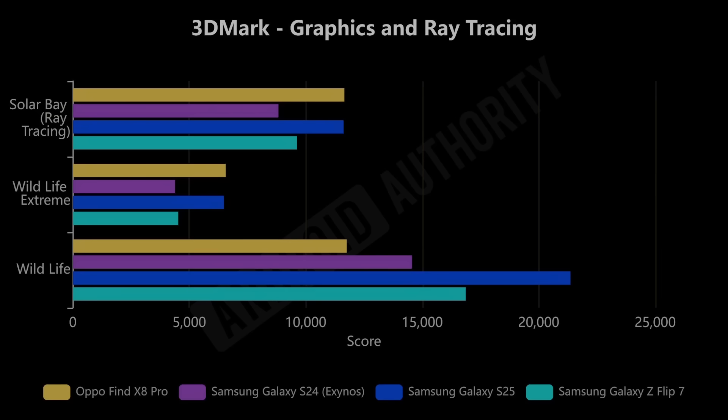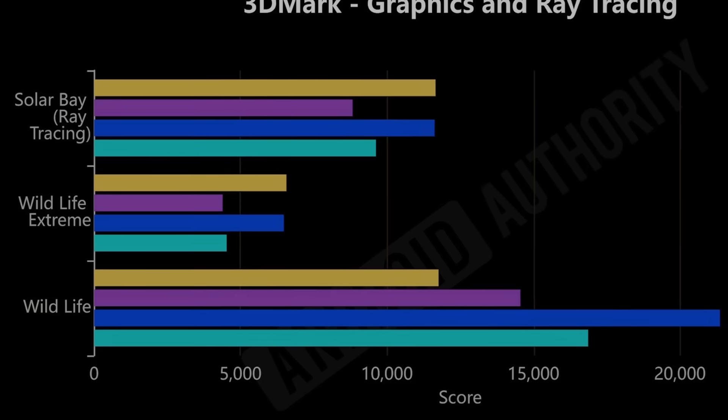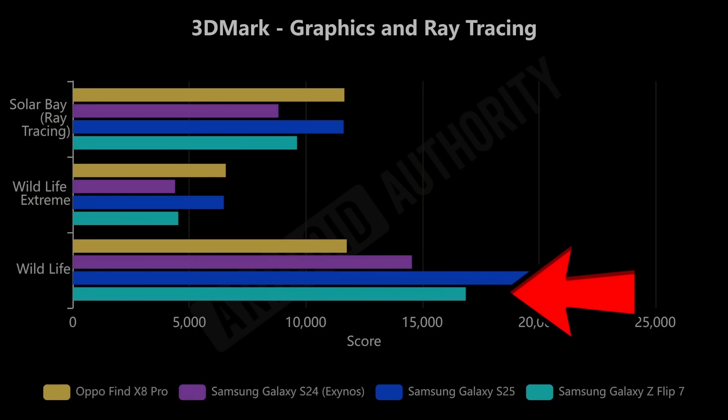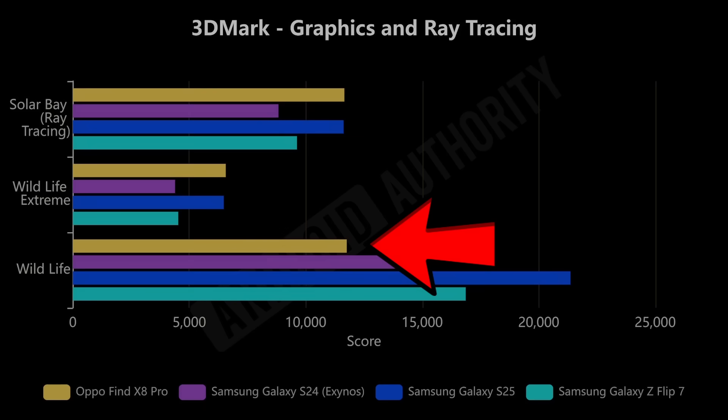Now back to benchmark scores — 3D performance. In the ray tracing test, the Samsung Galaxy S25 with Snapdragon and the Oppo Find X Pro with the Mali GPU are pretty much neck and neck. Next comes the new Samsung Galaxy Z Flip 7 with the Exynos 2500 beating the previous generation. That story repeats in Wildlife Extreme. However in the normal Wildlife test, the Snapdragon leads, then the Exynos 2500, then Exynos 2400, then the Dimensity with the ARM Mali. The outcome really does depend on the specific mix of graphics tasks.